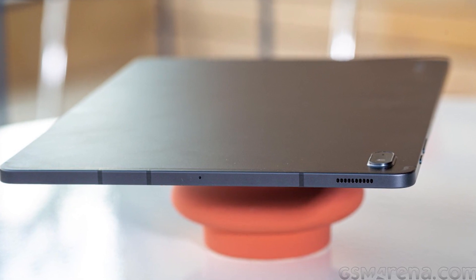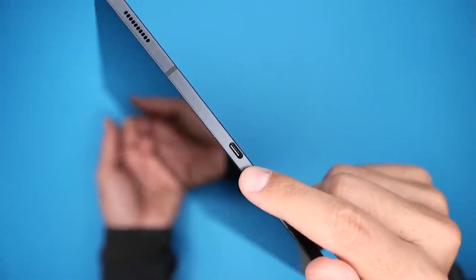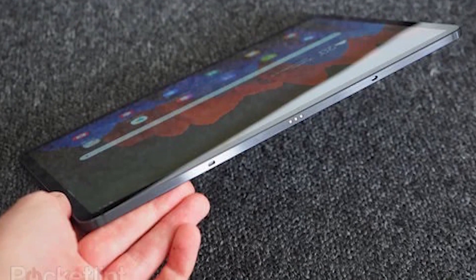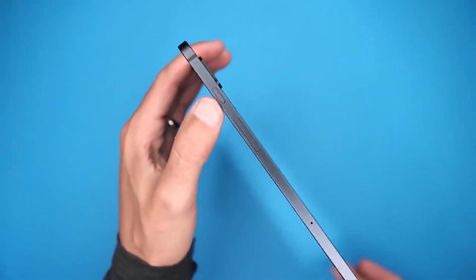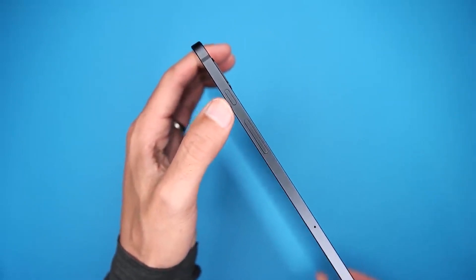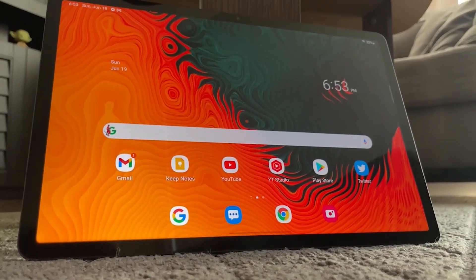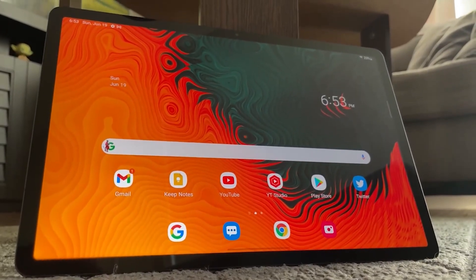The speakers are on either side, the USB port is on the right, and the magnetic connector is at the bottom of the device in landscape orientation. The power button and volume rocker are located on the top left edge. Although gripping the tablet may be a bit challenging, we'll soon discuss its display which never lets you down.